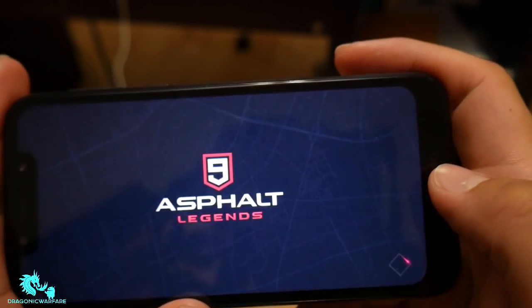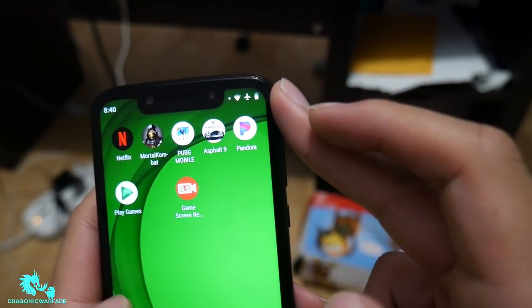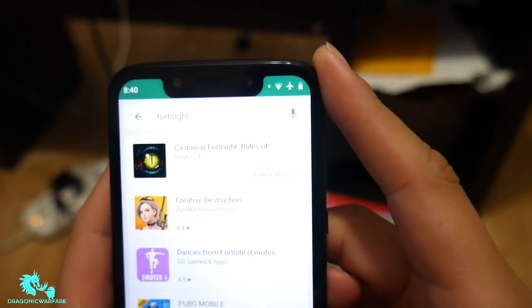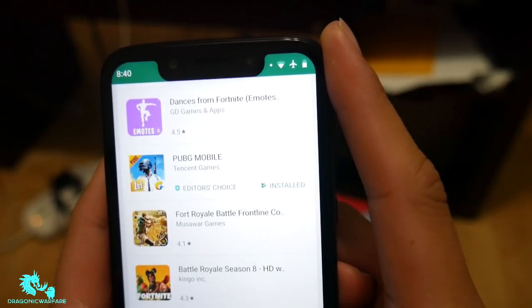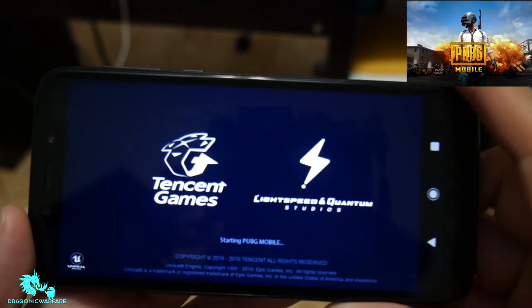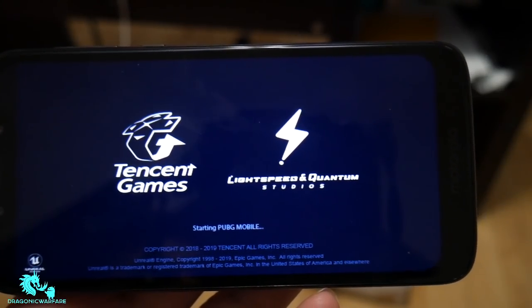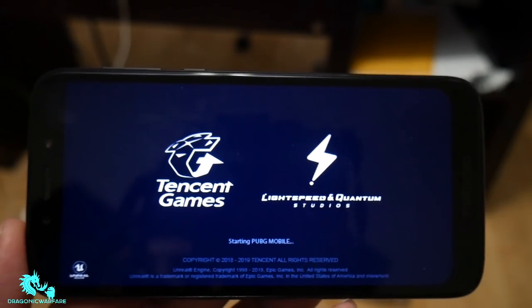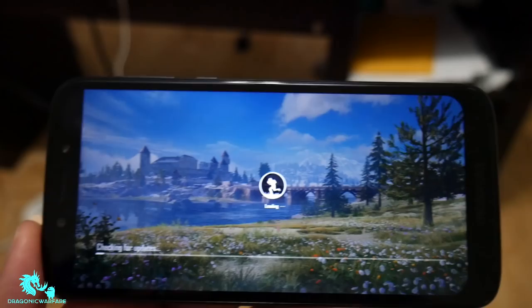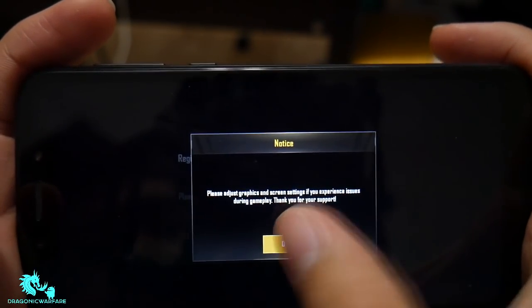This is a very popular game. Let's move on to another one — the most popular one right now. You can't download Fortnite on here; that's more of a Galaxy thing. But let's go ahead and test out PUBG, which is also highly requested. I'll probably do one more game test. Usually if a phone has issues it'll be with PUBG or Modern Combat, so let's see how it does.